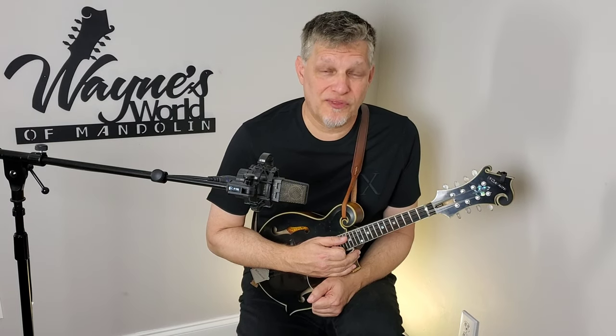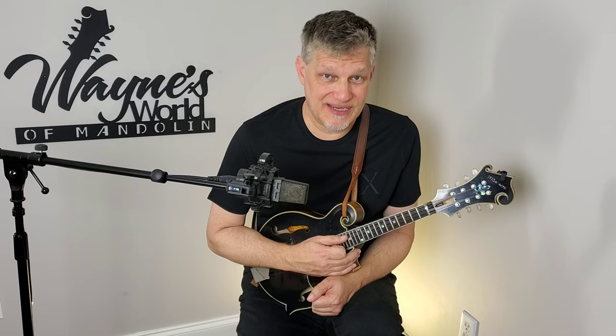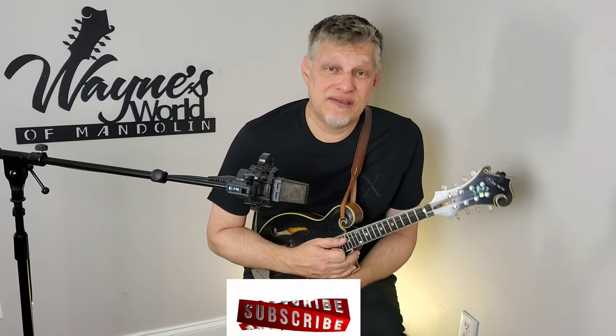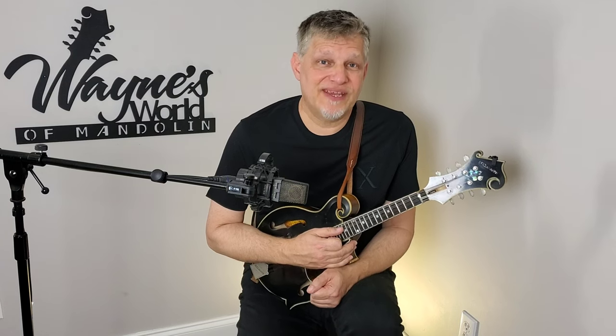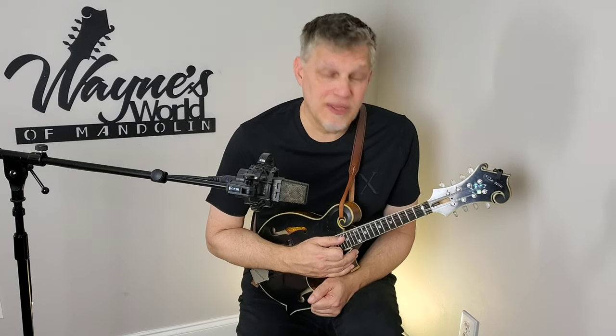Hello YouTube, welcome back. Today by request we have some more 3TO content that we're going to get to for you. I want to invite you to subscribe to my channel if you haven't already. Give me a thumbs up if you're getting something out of these videos. And if you would be interested in some Skype sessions with me one-on-one, you'll find a good email on me in the description of every video. So, on to Erase the Miles.